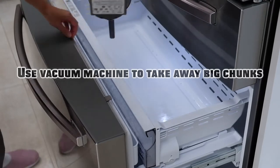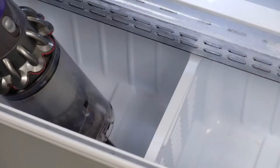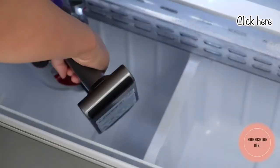We have a French style four-door fridge. By the way, if you want to know the details of our kitchen layout and the appliance reference, please click on the videos on the top right hand corner.